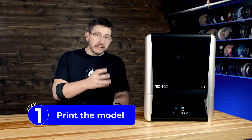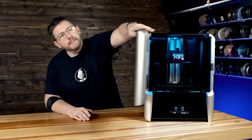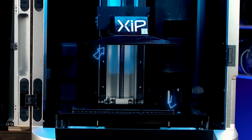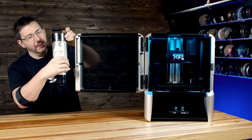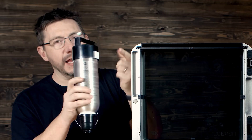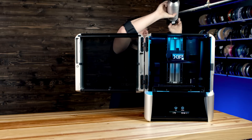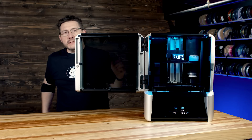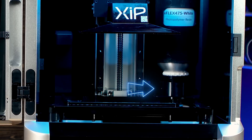The first thing we need to do is print the model. We're using the Nexa 3D Zip with their X-Flex 475 resin. It comes in this tube — it's got an NFC in the back so the machine will recognize what it is. This inserts from the top down and goes into a little upright column in the back of the vat, and that starts the filling process.